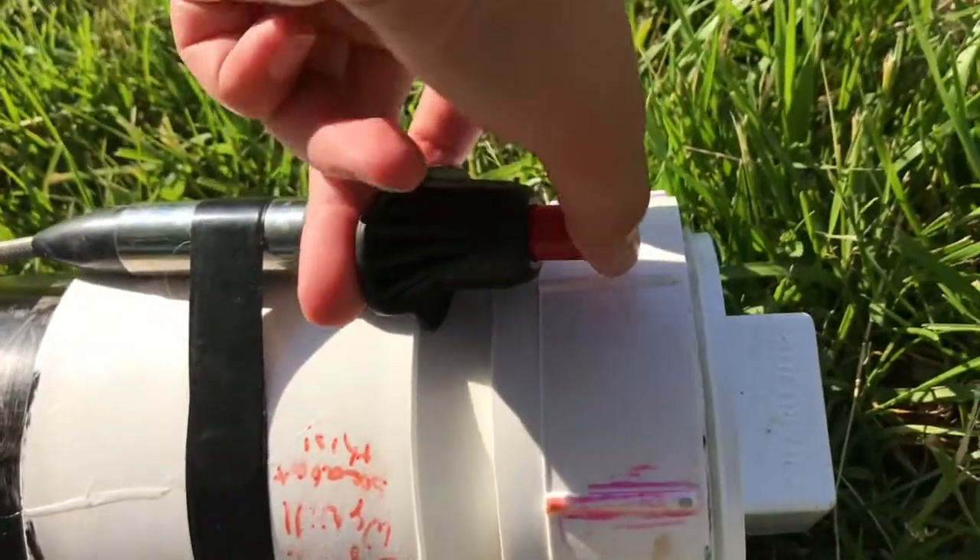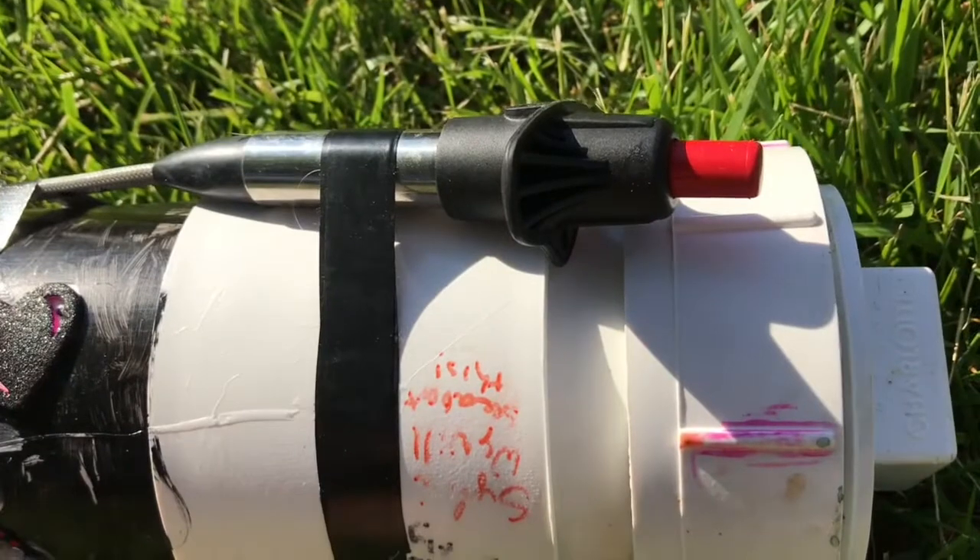This is the BBQ igniter. When you click it when there's no hairspray in it, it has no reaction.